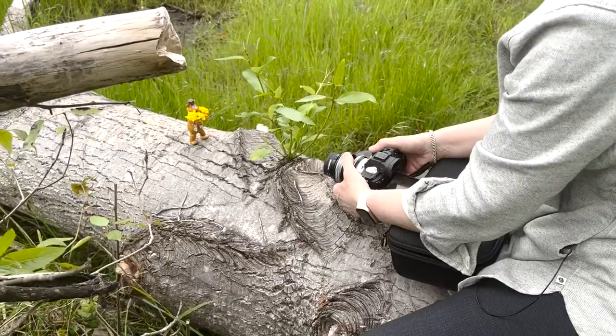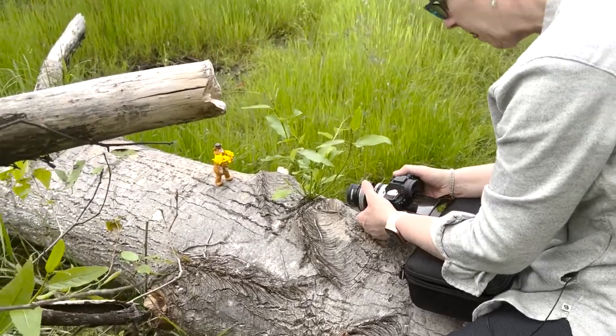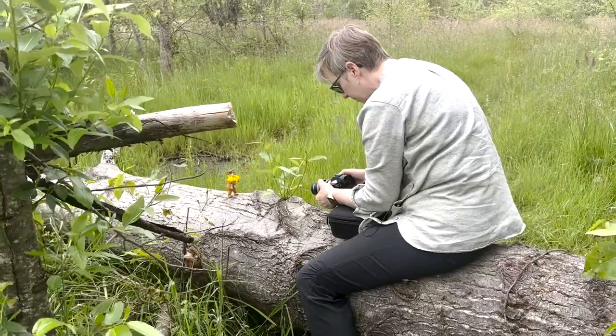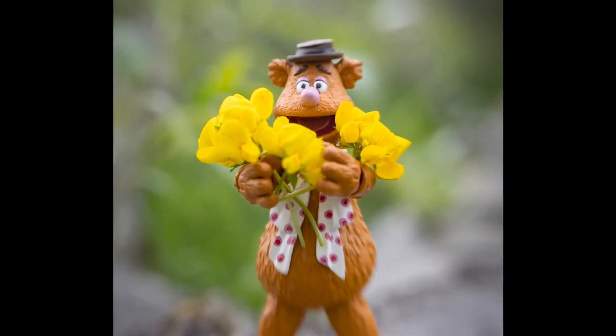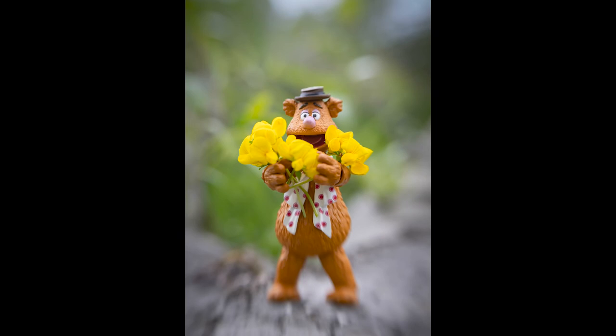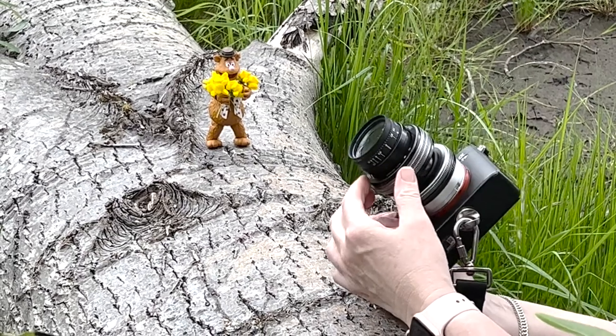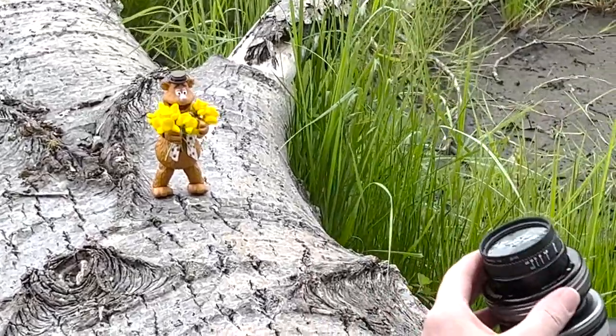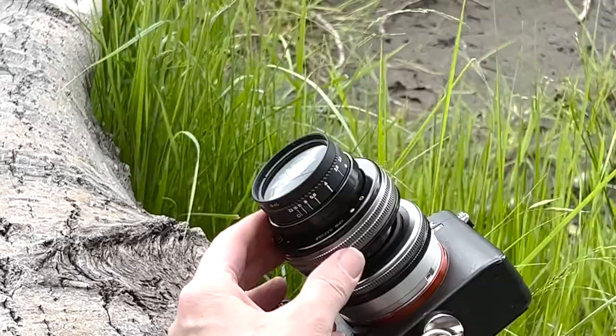He looks good. It's a little windy. Let's see what happens. Looks like it's an F4 on that one, which is not bad — it's a little more wide open than I would normally do. The F2 looked good too. I'm going to try it with the soft focus though, because I think soft focus with this is also going to look really good. I want to see what that looks like.